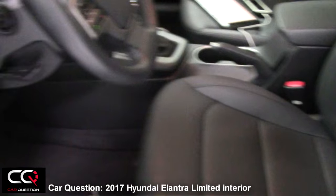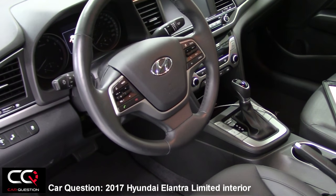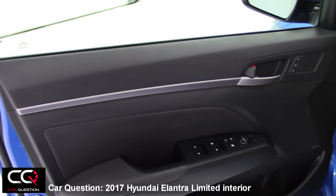It's only black — you don't have wood finish, you don't have silver, you don't have chrome. You have dark gray and a bit of silver that you can see appearing everywhere inside the car.